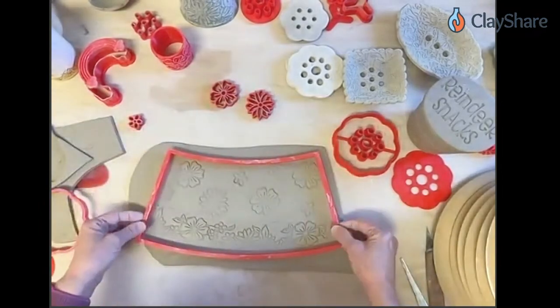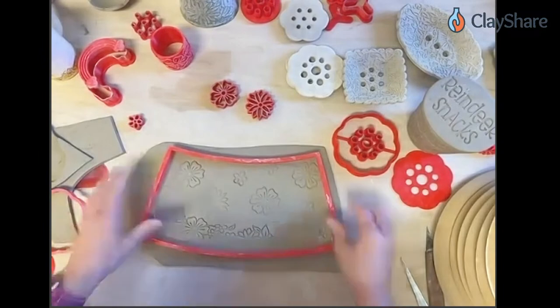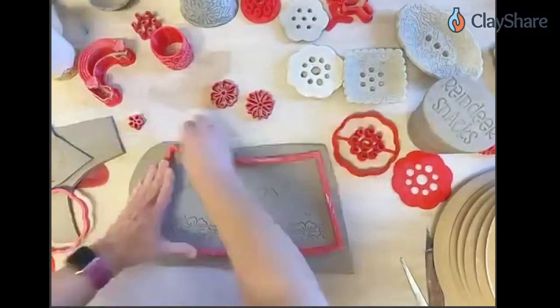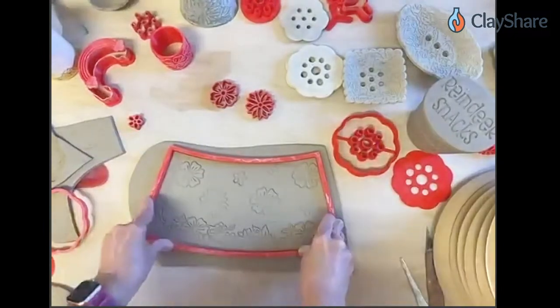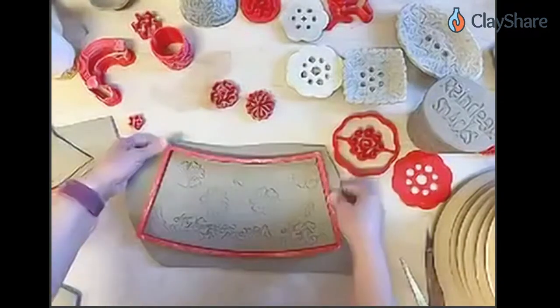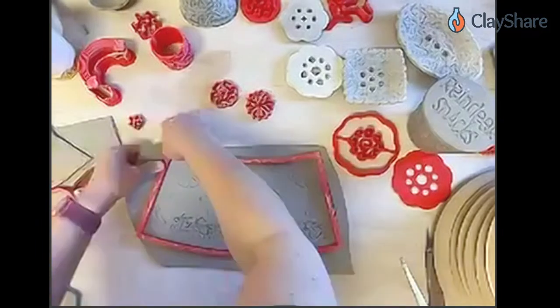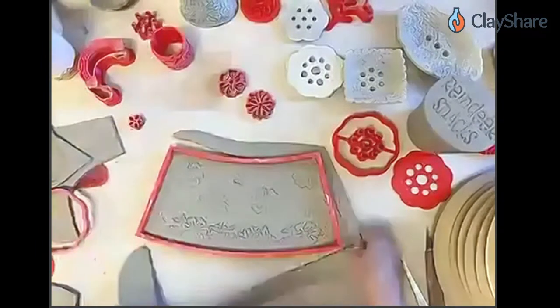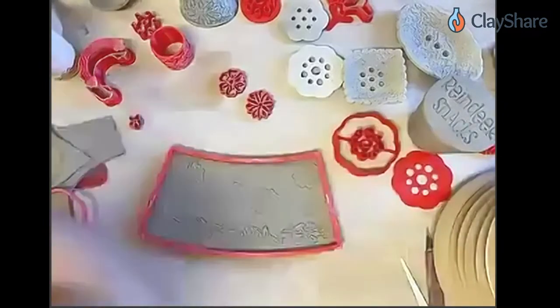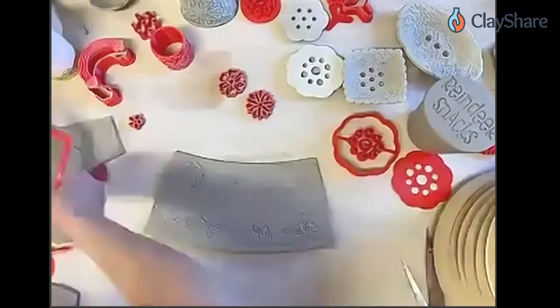I've got a design I like, so I'm going to go ahead and cut this out. I did let my clay get a little stiff getting ready today. Jessica is kind of the expert on teaching hand building, so if you need more detail on building the cup, it's just like building a cup — watch her videos. I'm going to kind of just go through that part quickly.